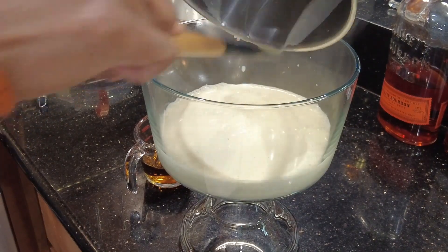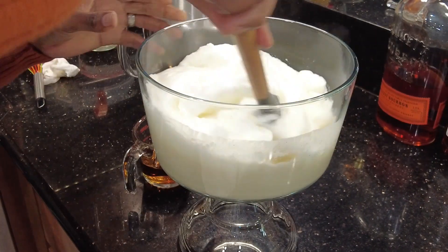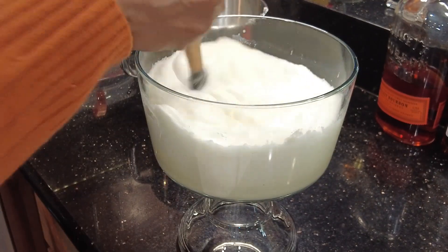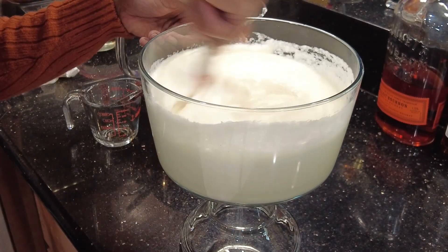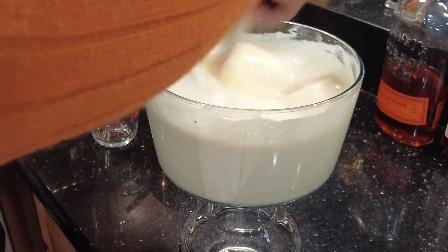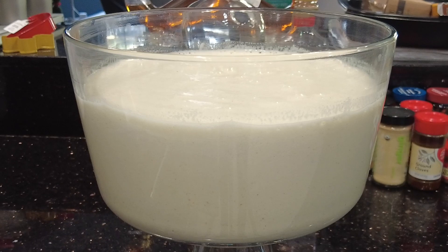Place your egg and cream mixture into a clean bowl and then add your egg whites. You don't need to fold them in as you would for a meringue, but give them a good mix as this gives extra body to your eggnog. You also want to add your alcohol if you're utilizing it. Take your whisk and whisk your egg whites in — this will make your eggnog nice and airy.